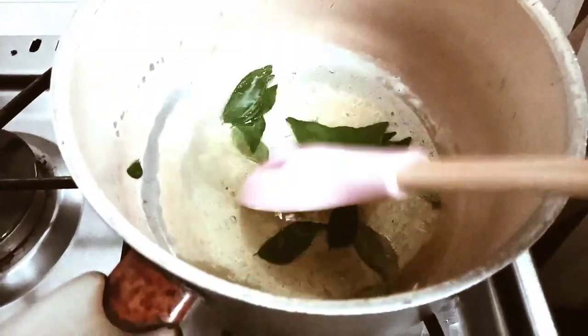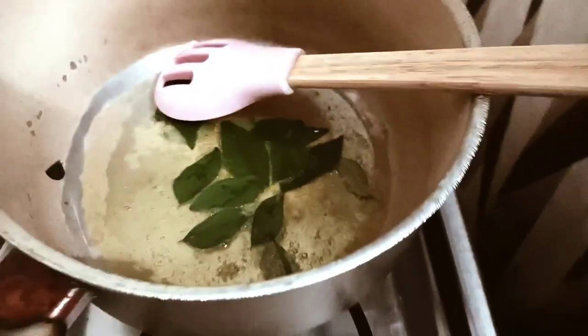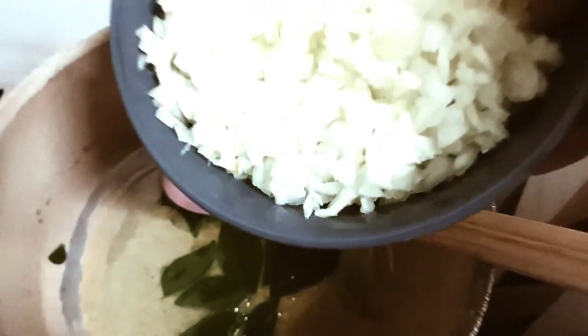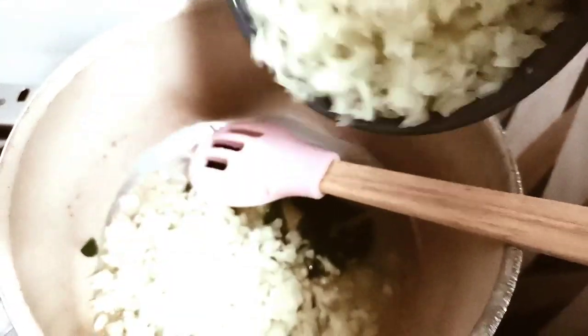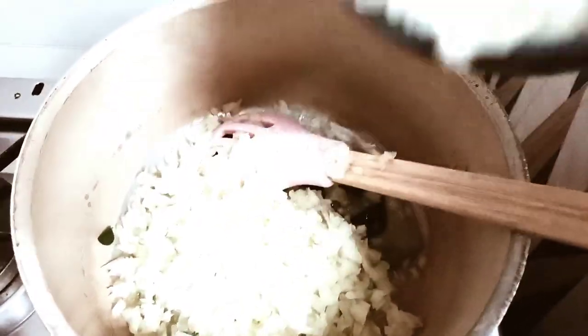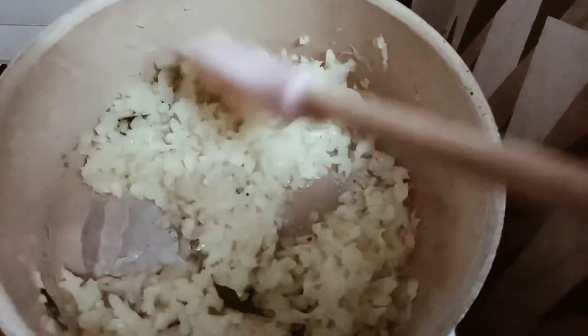I put ghee in the pan and also add curry leaves. After it splatters a little bit, we'll add the onion and stir it a little.